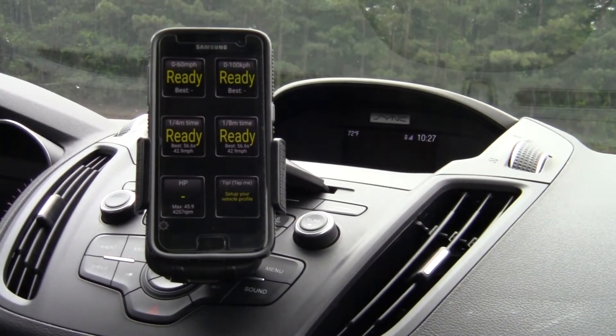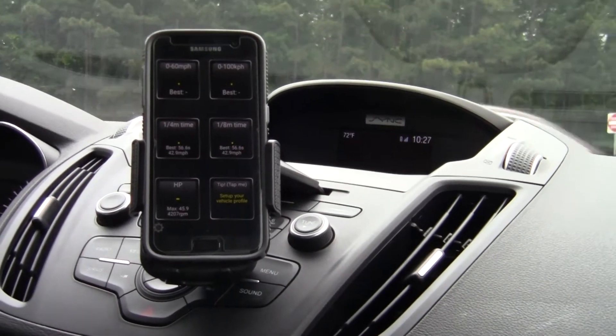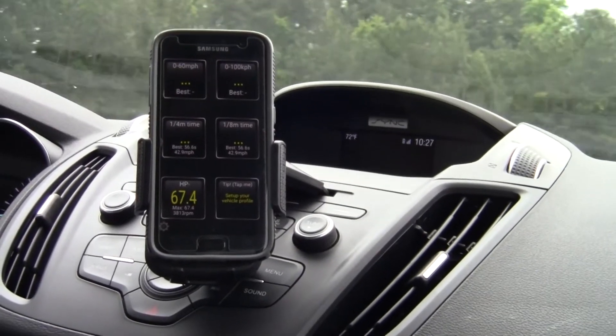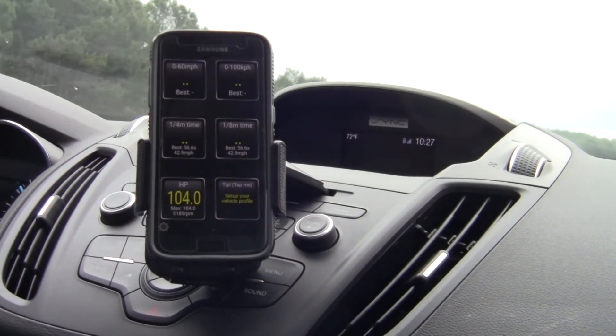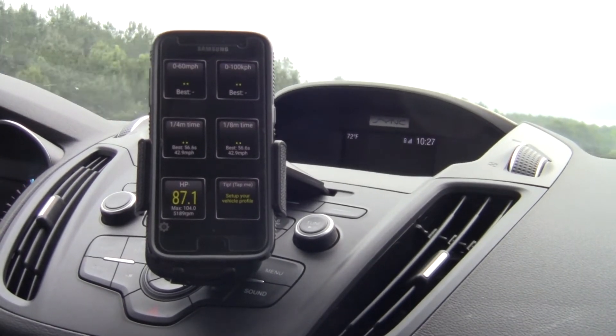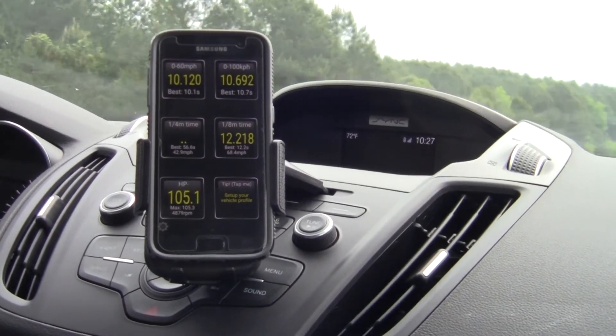I might actually be able to get zero to 60 right here. Let's give it a try. I'm turning so it won't be horribly accurate. Look at that killer horsepower. 10 seconds.